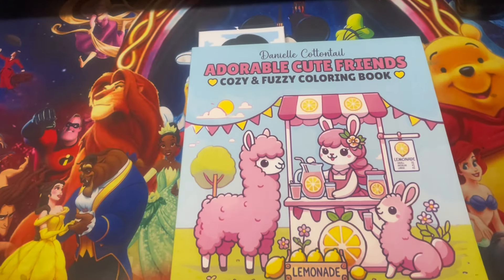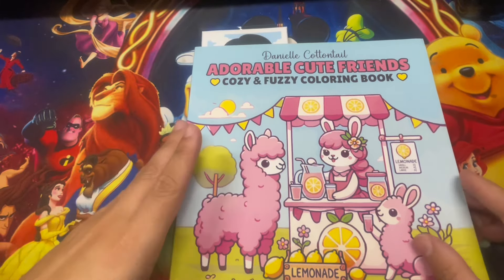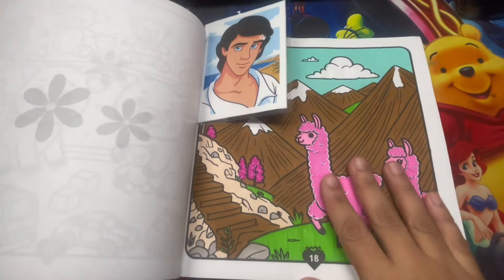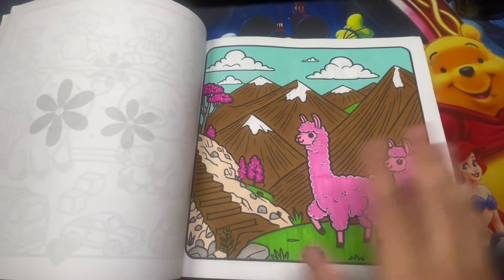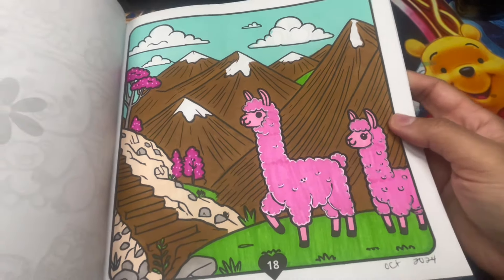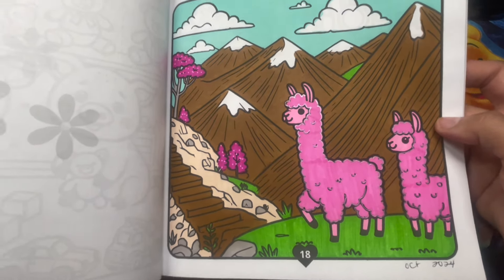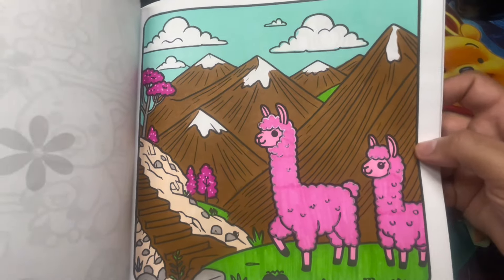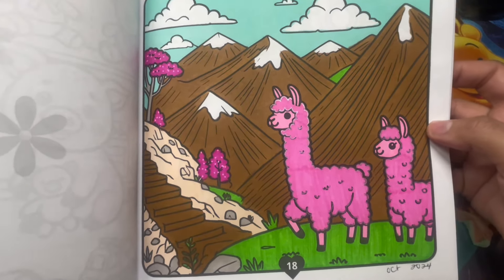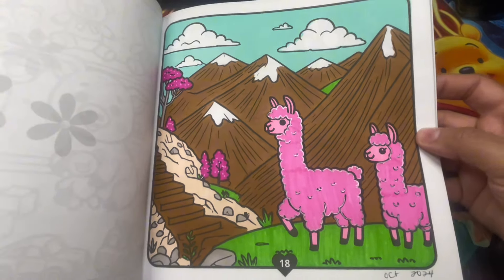Here we have another one by Danielle Cottontail - Adorable Cute Friends, Cozy and Fuzzy coloring book. I really like this lemonade stand scene. I did one with the same llamas. A little bit of metallic on the llamas, kept it very simple - and there go the pink trees again. I like how it turned out - simple, basic, not super shiny or glittery, but nice.